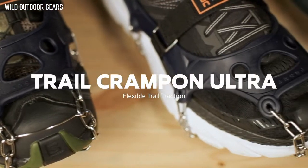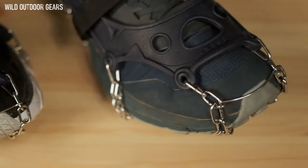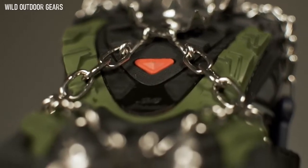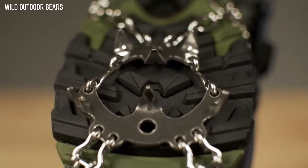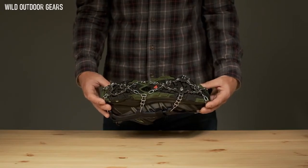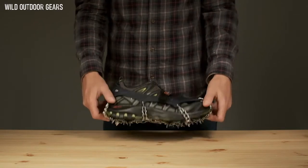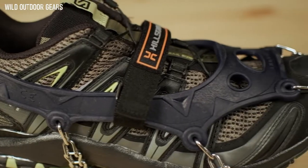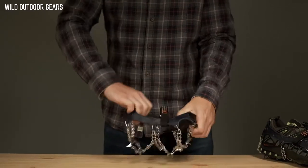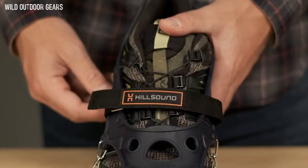Are you a hiker or runner looking to hit the trails this winter? Hillsound's best-selling Trail Crampon Ultra might be just what you're looking for. Designed for running and jogging, the Trail Crampon Ultra offers large spikes in an arrangement that contours to your feet for unparalleled grip and comfort, which means you can keep running and hiking all year round. The top harness is made of elastomer, which remains incredibly durable and stretchy even at cold temperatures. The Trail Crampon Ultra's toe bar and velcro strap ensure a secure fit to your shoes.